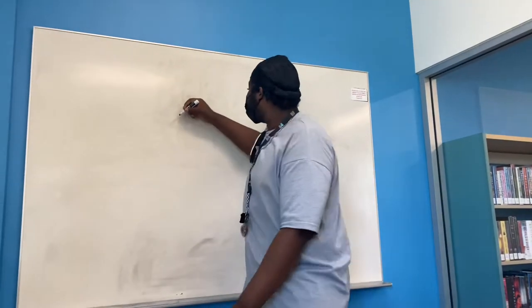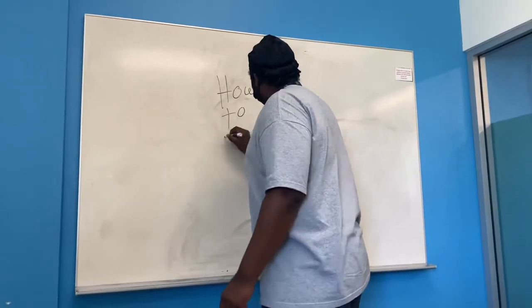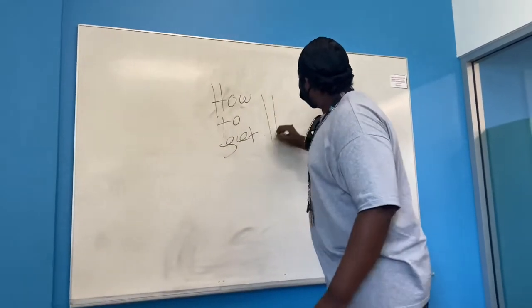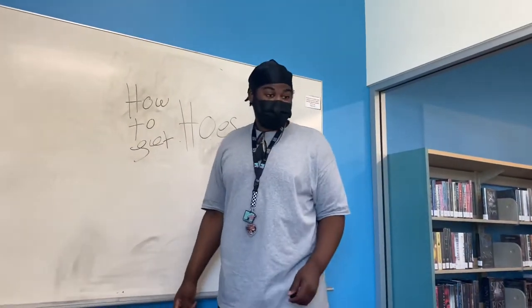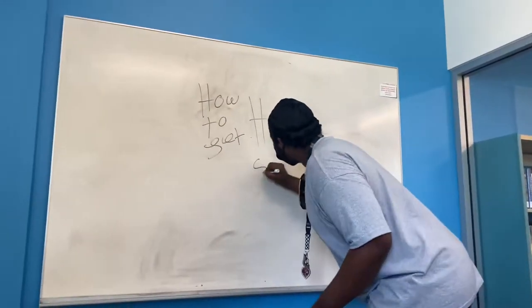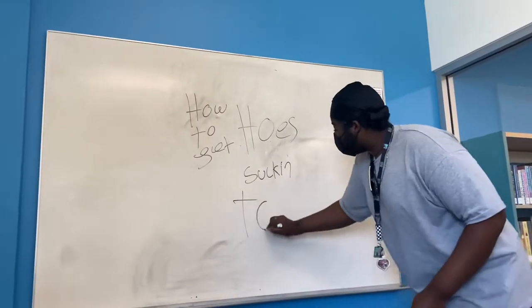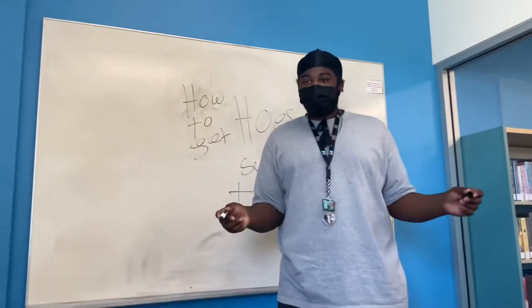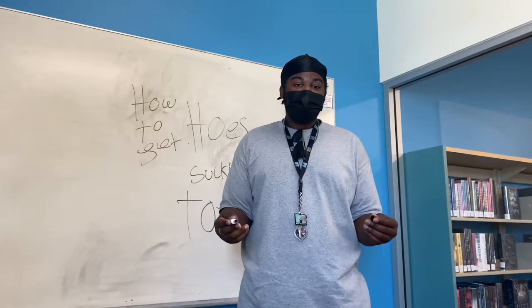Welcome class, to how to get hoes. Now, does anybody know how to get hoes? Sucking toes. Now, to properly suck toes, you need some hot sauce, raspberry juice, and ketchup.